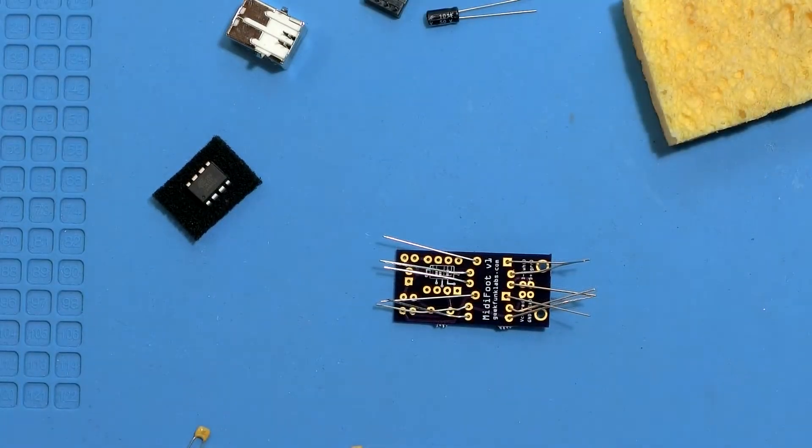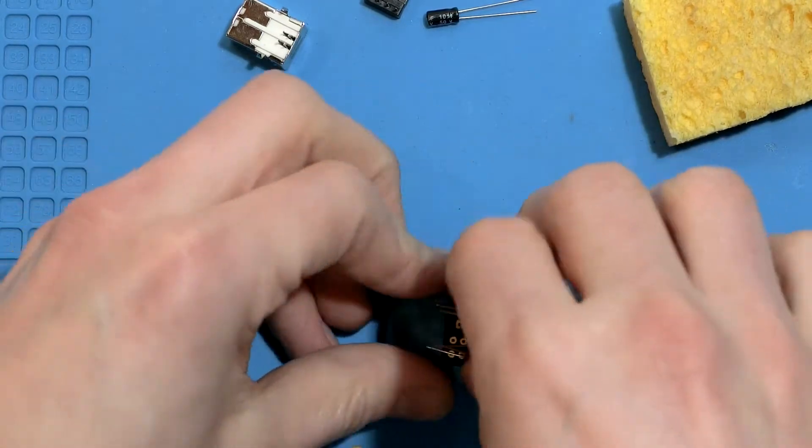Now's a good time for some soldering. Poster putty is my favorite trick for holding things in place, but you do you.